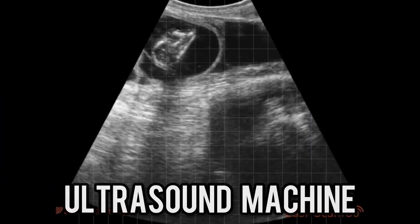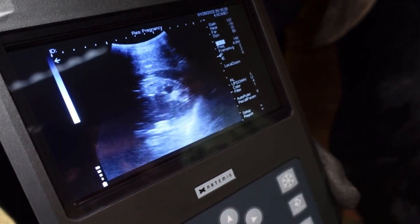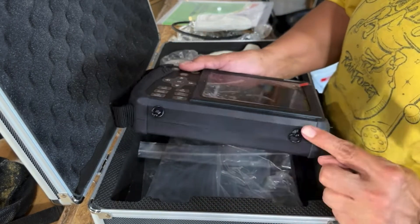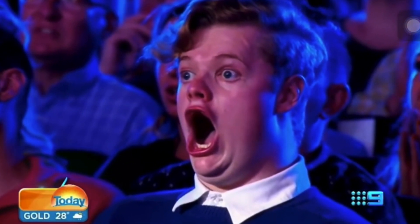The second way is to use an ultrasound machine to check for pregnancy. This would probably be the best and most accurate way to tell, in my opinion, and we would love to do it. But the only problem is an ultrasound machine costs over $10,000, and I don't love the idea that much.